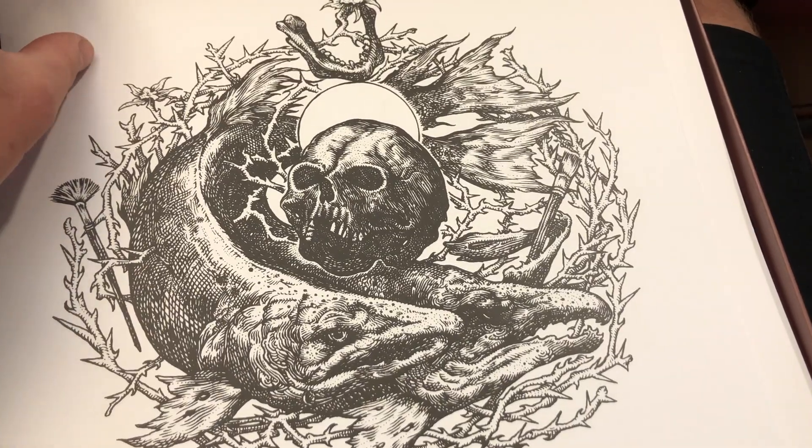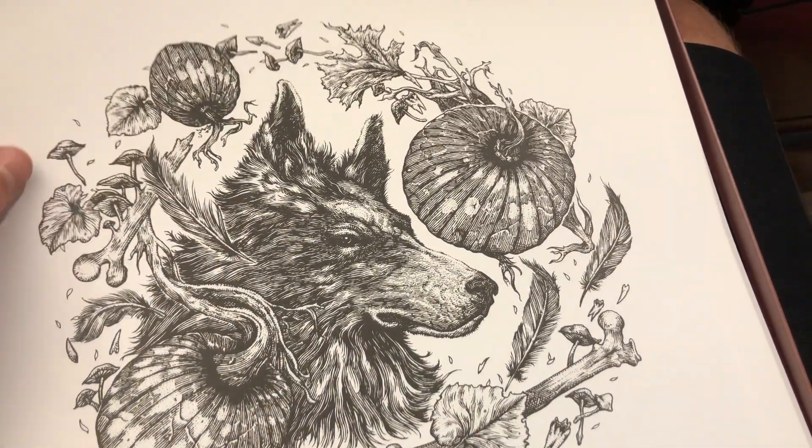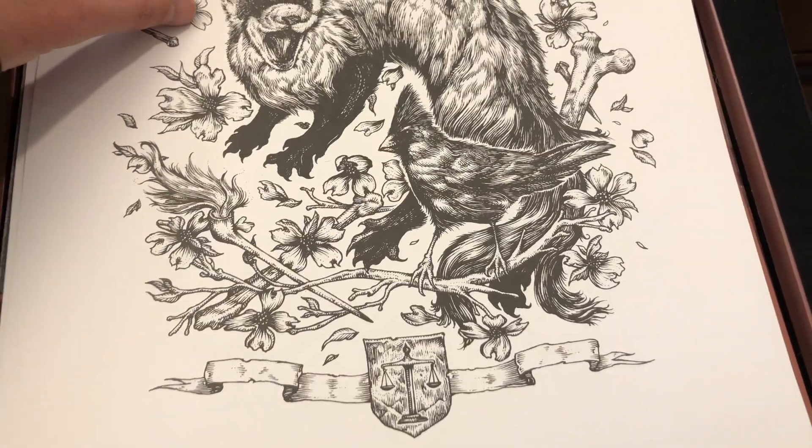Nice little art print. Are these just like different art pieces? Wow, there's some really cool stuff in here. You'd have to be framing some of this.